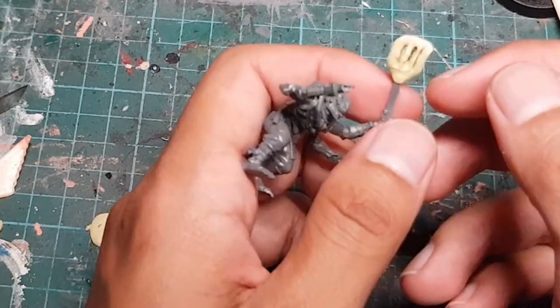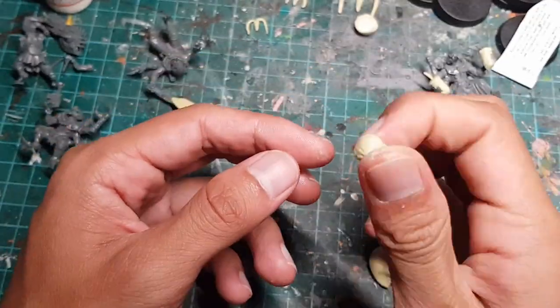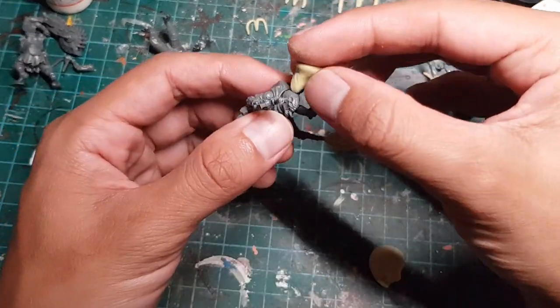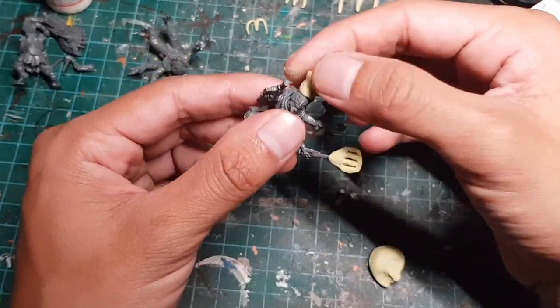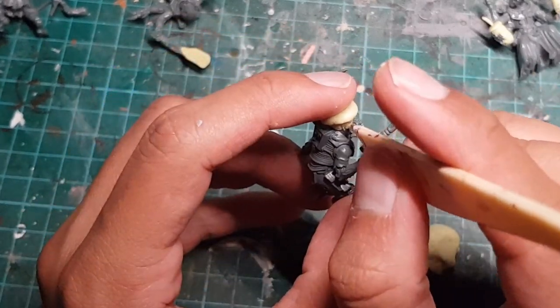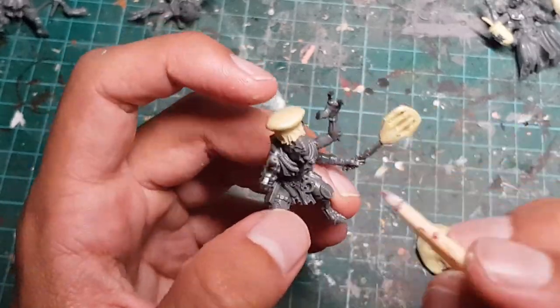I think that looks possible, so let's make a chef hat. I'm going to roll some Milliput into a rough conical shape and then press the top down to give it some floppiness. Then I'm going to grab a clay shaping tool and use it to add vertical lines to the edge of the hat that's in contact with our Acolyte's head.